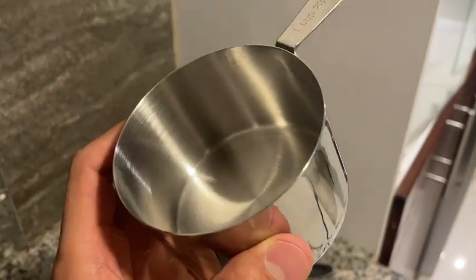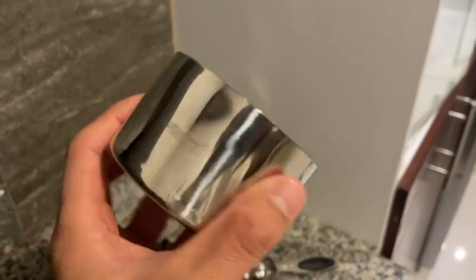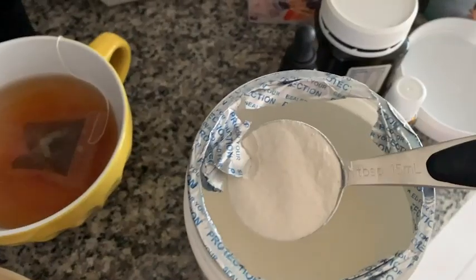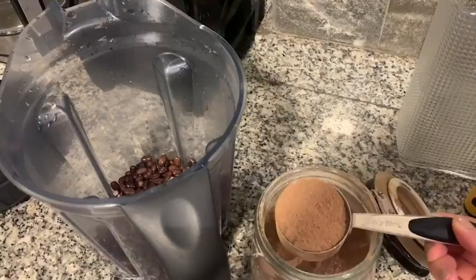They're very easy to clean. Even if you're measuring some butter or some oil in one of these cups, they're very easy to clean after. It doesn't leave any residue or stickiness in the cups, so they're always clean and shiny.